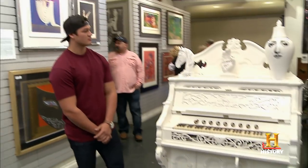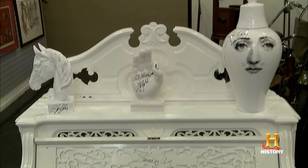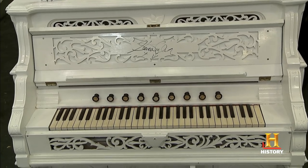All right, so the big question is, what's it worth? In this condition, you might be able to get $1,500 for the organ. But it was Steven Tyler's — I would probably say retail on it anywhere from $15,000 to $20,000.